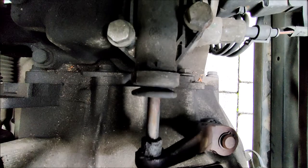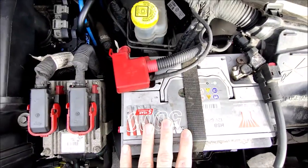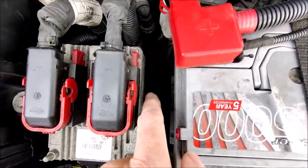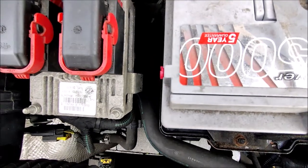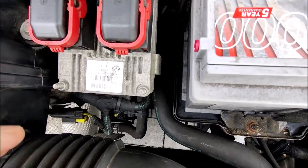Now if you move the camera over towards the slave cylinder we'll have a look there. So now you can see I've got the camera directly pointed at the slave cylinder. I'm just going to pump the pedal so you can see what the noise is from here. So the plan is to remove the battery, take the battery tray out and that gives me access to that slave cylinder. Then I'm going to disconnect the slave cylinder from the clutch release arm and try to operate the clutch like that, to see whether the noise is coming from the mechanical side.